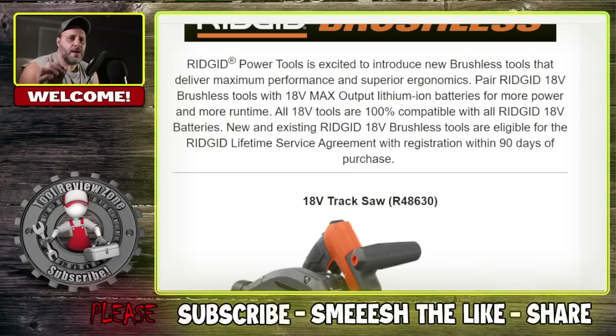I'm actually really excited about some of the stuff I'm seeing, so I'm going to scroll down and talk to you about each and every one of the tools. If you are in the RIDGID platform — which is pretty popular because of the LSA, the lifetime service agreement on not only the batteries but the power tools — you register them and you get them replaced or fixed for life. You're really going to like this.